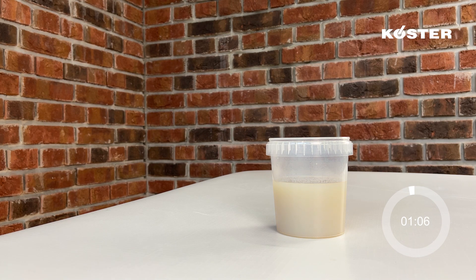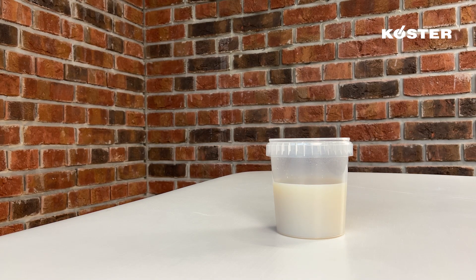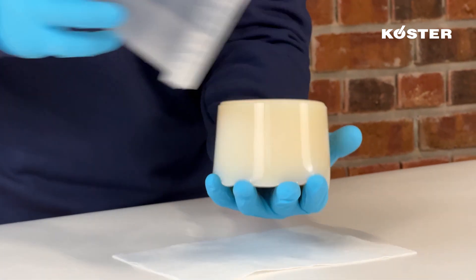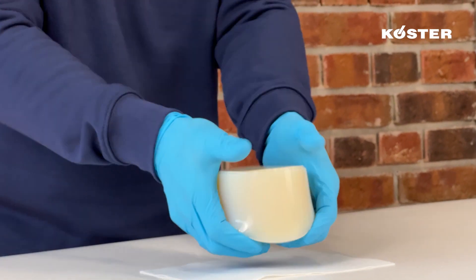By adjusting the salt content of the B component, the reaction time of the Kusta acrylic gel can be adjusted between 30 seconds and 3 minutes. Final cure of the Kusta Injection Gel S4 with standard mixing takes place after approximately 70 seconds.